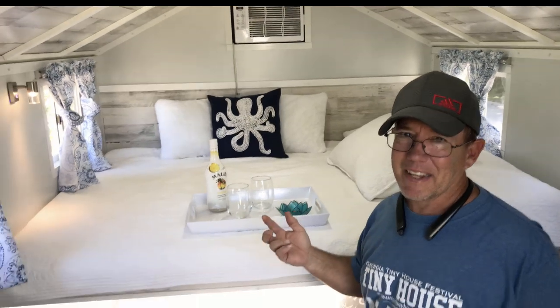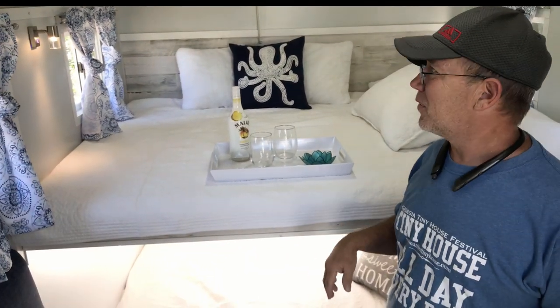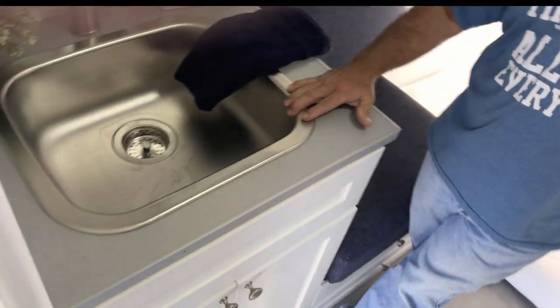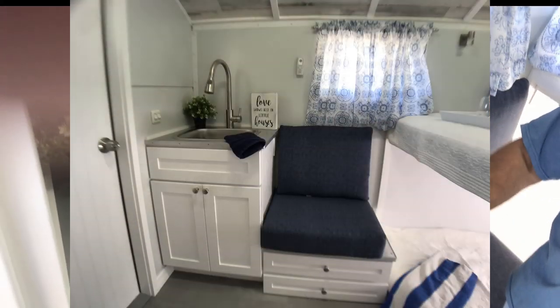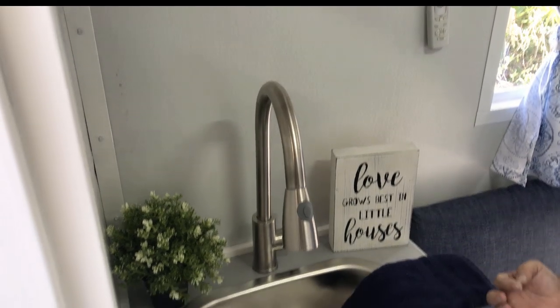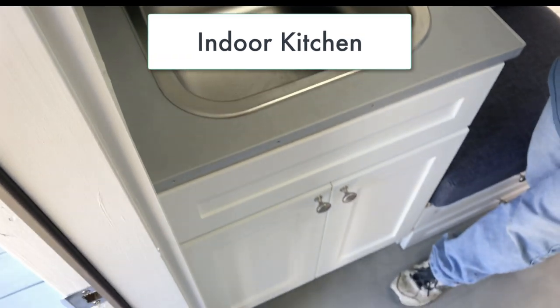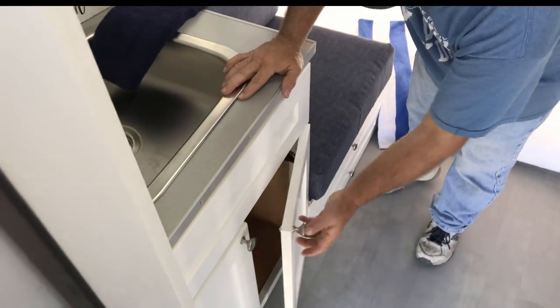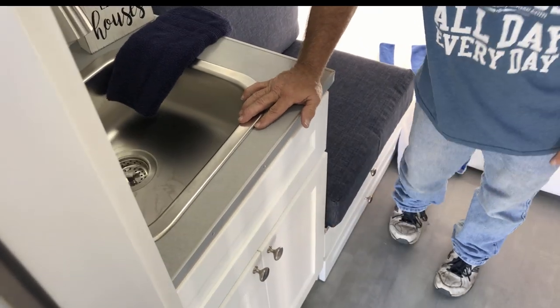It's super insulated — we've got the air on here now and it's like an icebox, it's so cool in here. We do have a sink. On some of my campers I do an outside kitchen, but on this one we did an inside sink, which is a little easier for road travel. We have cabinet space, and we're using the same high-quality cabinets that we use in our houses.